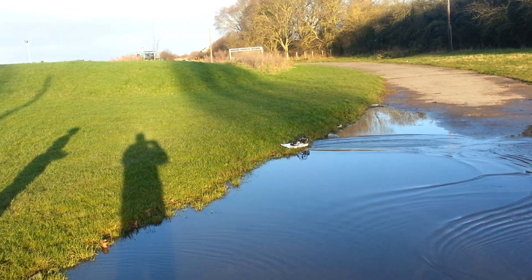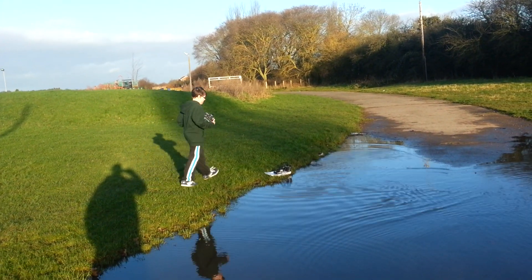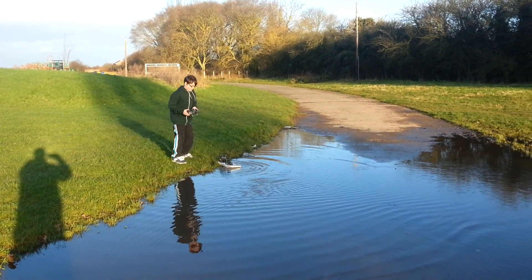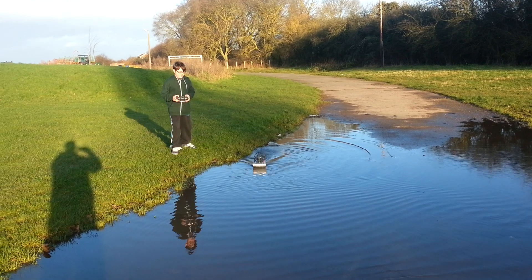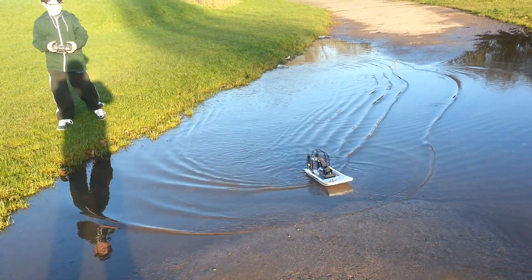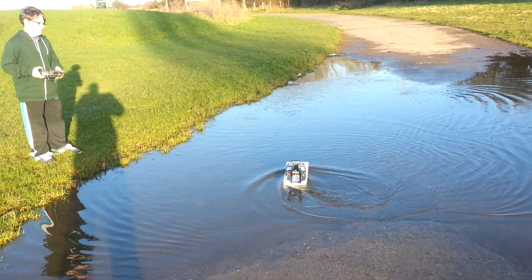Steady, steady! Matt, you won't go on that long grass, you'll have to push it back in. That's it. Go on then. Not too fast Matt. That's it, nice one.